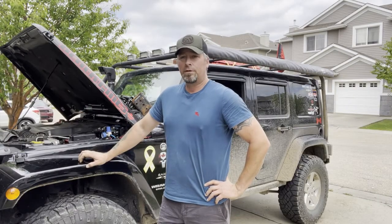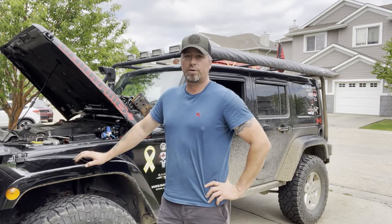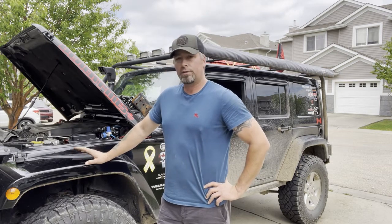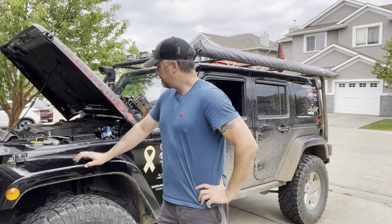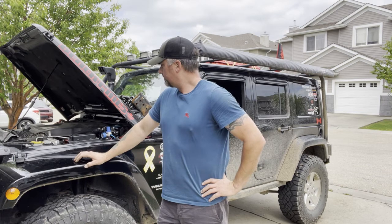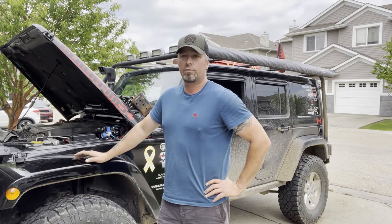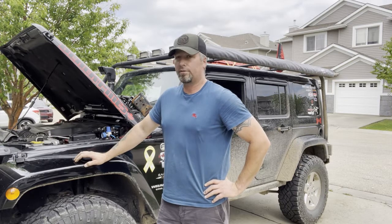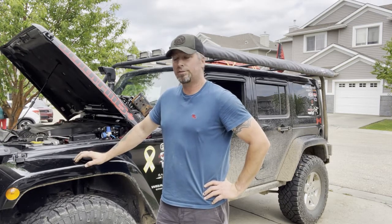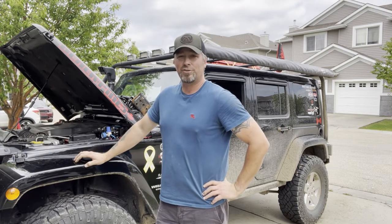Hey everyone, thanks for following along. That was the installation of the pneumatically actuated sway bar disconnect out of a Rubicon into a Sahara. Sorry it's taken so long to get it done — this was months in the making, ordering little pieces here and there. Finally glad to have it all done. If you have any comments, please leave them down below. I'm looking forward to hearing all the feedback and other ideas, things I can tweak and change. Now we just have to go test it — see you on the trail.